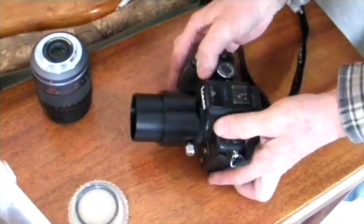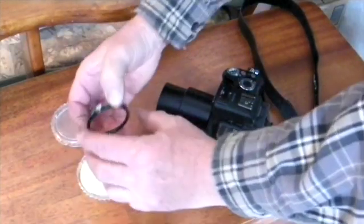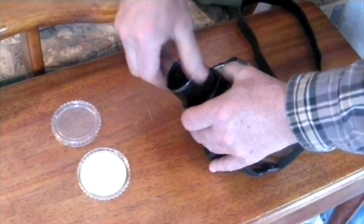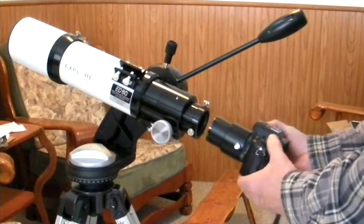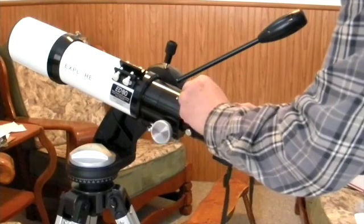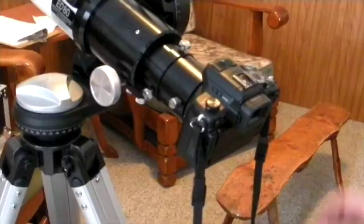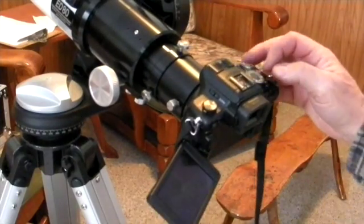I have a clear adapter that screws onto the end of the whole assembly, and that will keep any dust or dirt from getting onto my camera sensor. We've got everything ready to go, and it's time to attach it to the telescope — and that's how easy it is. Just make sure everything is snugged up so it stays right in place. Now we've got the camera ready to go.